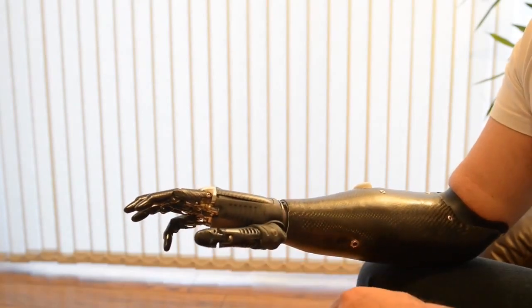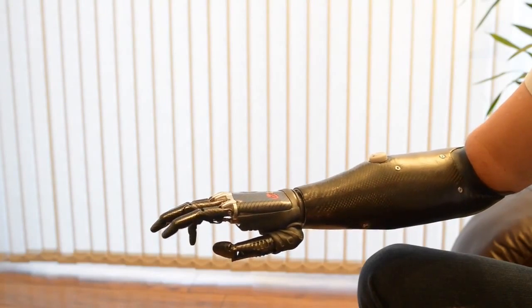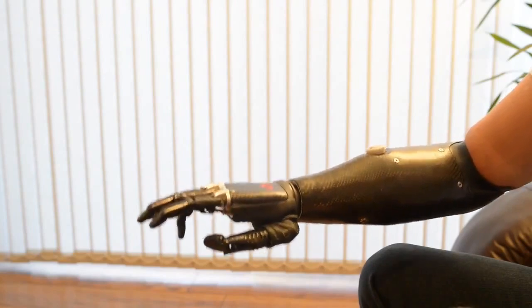And then we have a mouse grip. This will hold a mouse — single click, double click. And they're developing this now so that you'll soon be able to drag and drop.